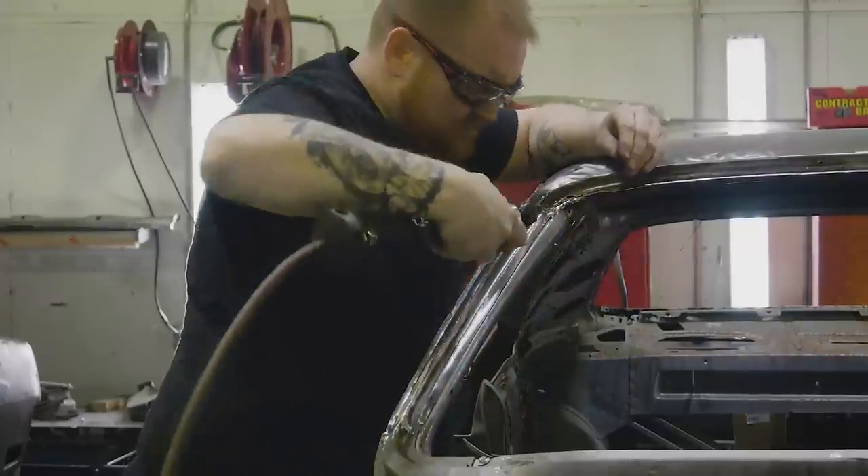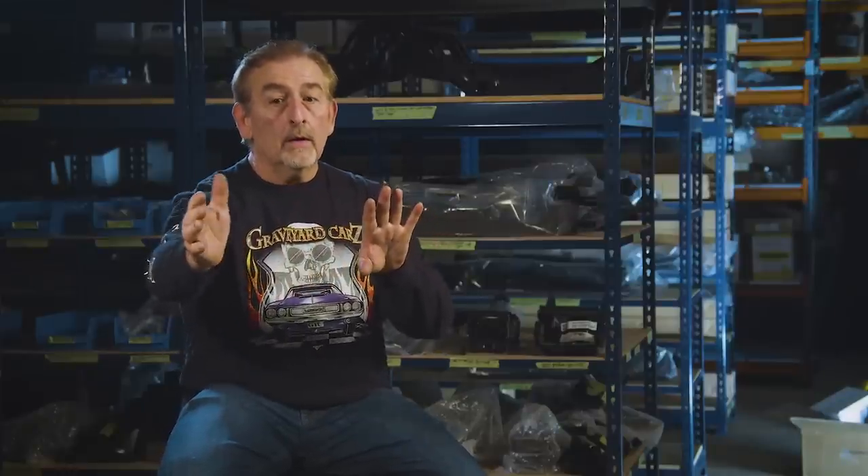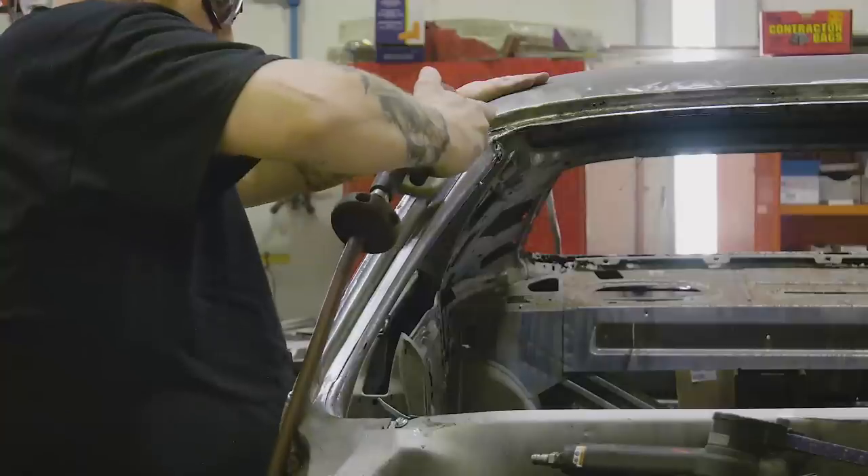When that many panels are replaced on a car, you really have to take your time and QC everything. Make sure the quarter's where it's supposed to be, the door goes up against it, the new hinge pillar isn't a quarter inch forward or backward. Once I had an opportunity to go around the car and make sure I had good gaps and good lines, I could send it over to the mudroom. We were pretty far behind even at that point, so it went through fast. With good new sheet metal like we had, it was really easy to smooth out.